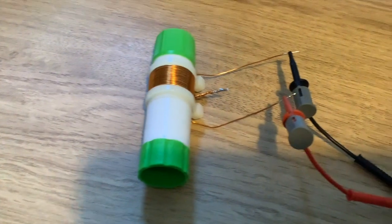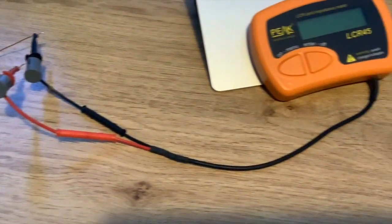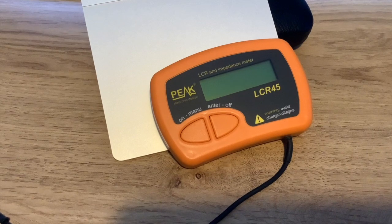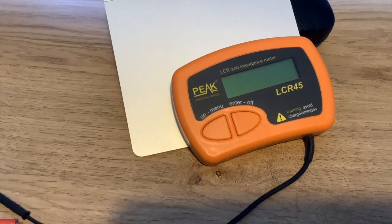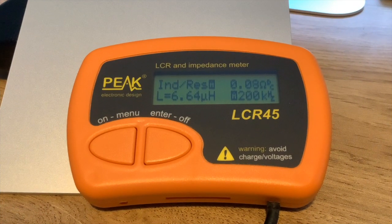I've connected the glue stick variable inductor to my Peak LCR inductance and impedance meter. Setting the camera down so you can see the meter — with both cores fully retracted and not engaged in the coil, it reads 6.64 microhenries. I'm now going to start turning the knob and you should see the inductance slowly increasing.